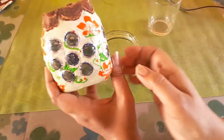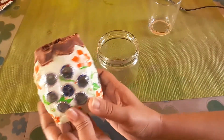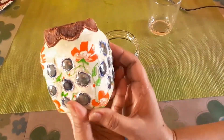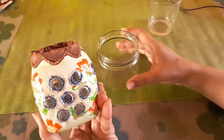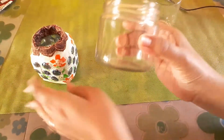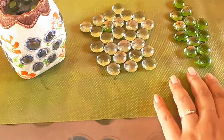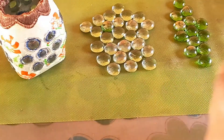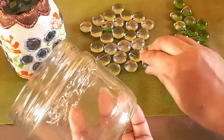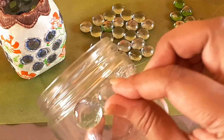It has been made out of empty glass jars which can be easily available in the house, on which I have done some painting along with fixing the glass nuggets. For the decoration I have taken some neutral color glass nuggets and some green nuggets. I will fix them on the glass jar with the help of a glue gun.